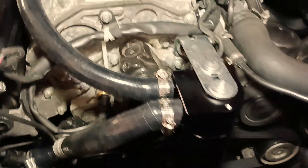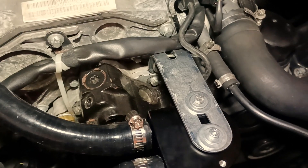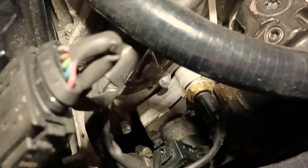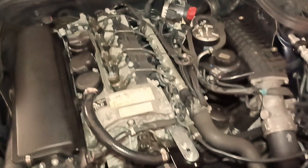Everything is clamped and secured with the clamps, and I also put white tape there because there are connectors nearby that may chafe the hose. I can also see I need to replace the gasket on the oil filler cap. That's the installation.